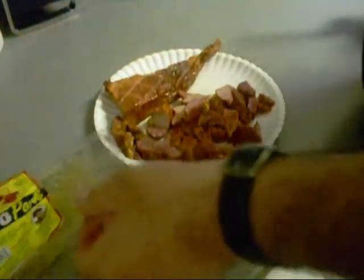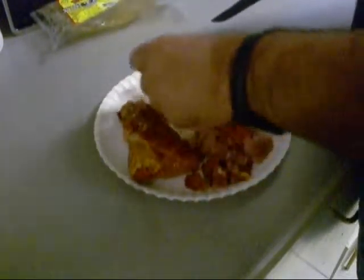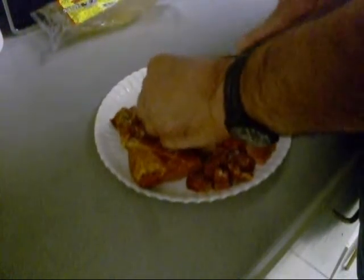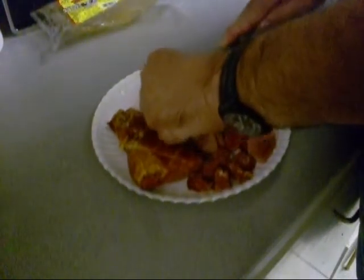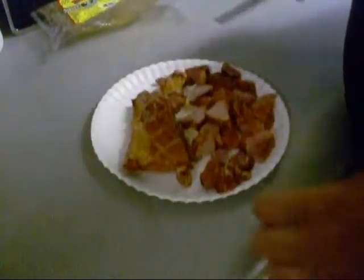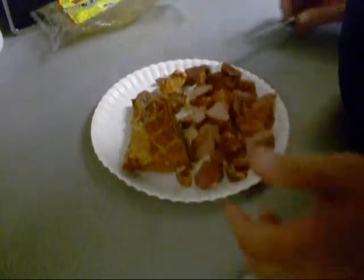Now for those of y'all who ain't from Louisiana and don't know what tasso is — it's basically extra smoked ham. They make this special. It's a ham, or it's made with pork. They make it with turkey too, but I'll never buy that. And we use it for seasoning, and it's real good.